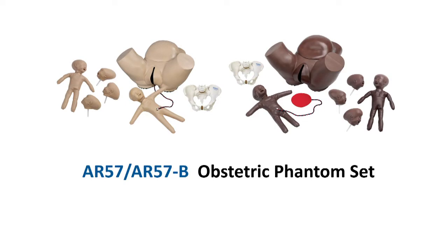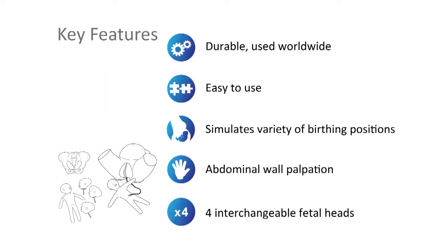The Adam Ruley AR57 Obstetric Phantom set includes an obstetric phantom and foetal doll, plastic pelvis and doll with interchangeable head presentations. The set is a durable, easy to use and highly flexible solution used worldwide for birthing training.